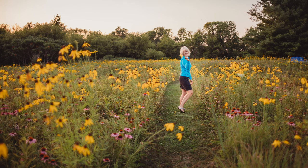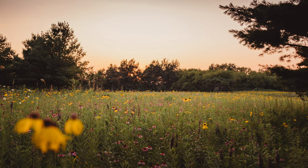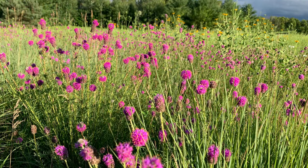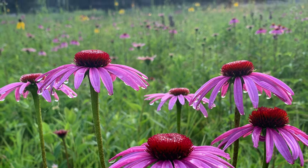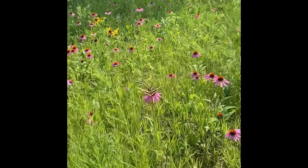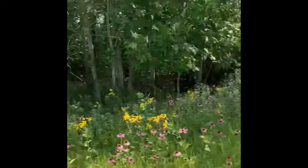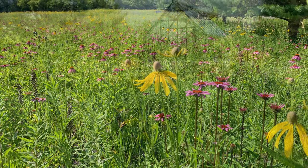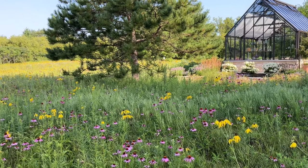Prairie meadows are becoming an increasingly popular alternative to traditional landscapes. Our native flowers and grasses are both stunning as individual plants as well as a complete prairie plant community. Perhaps best of all, the prairie helps us really reconnect with the earth and creates a haven for plants, animals, and insects. The prairie grasses and flowers can create a beautiful habitat for birds, butterflies, and other beneficial wildlife. These deep-rooted prairie plants encourage infiltration of rainwater into the soil, helping to reduce runoff and flooding.